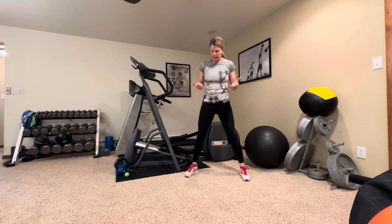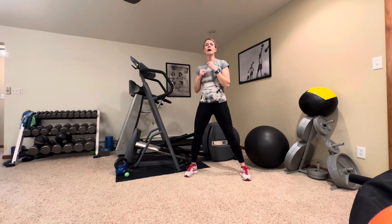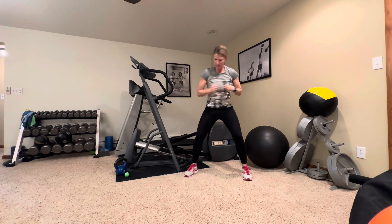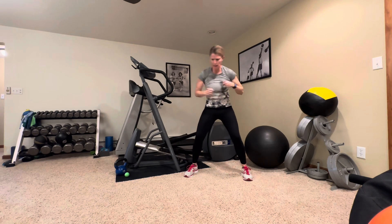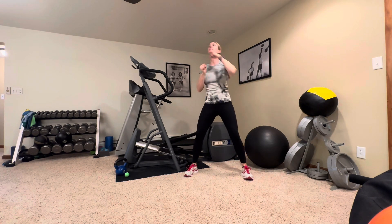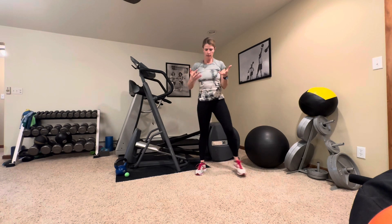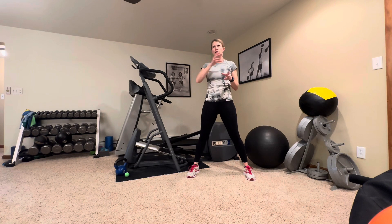Now we're going to do some punches. Start with a nice wide base of support. We're going to punch diagonally — up and across and then down and across. Tummy tight, shoulders down. You can control how hard you're punching, especially if you've never done this before, but as you get more accustomed to it, try to give it a good jab, working on power for those muscles and joints. And 10. The next time you go through these, start with your opposite side, and then start down and then up — somehow mix it up so that you're starting a little bit differently. You're working your brain and your muscles a little bit differently.